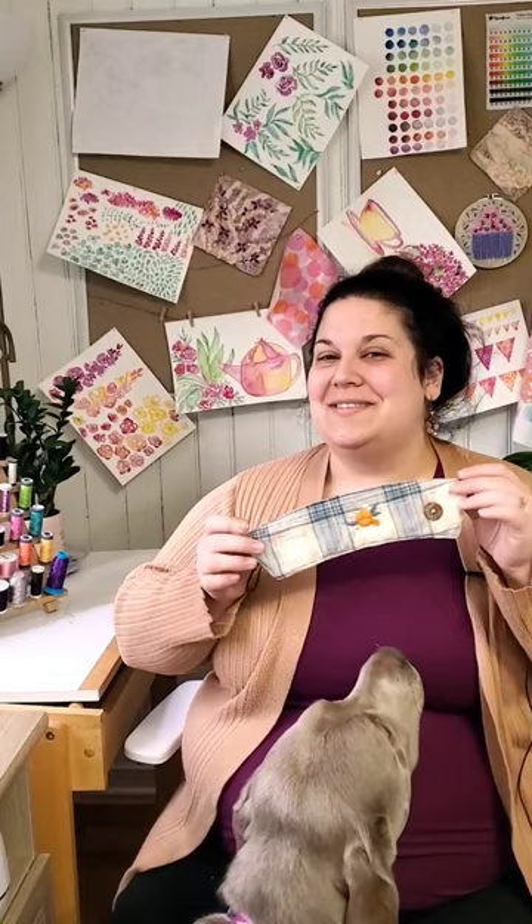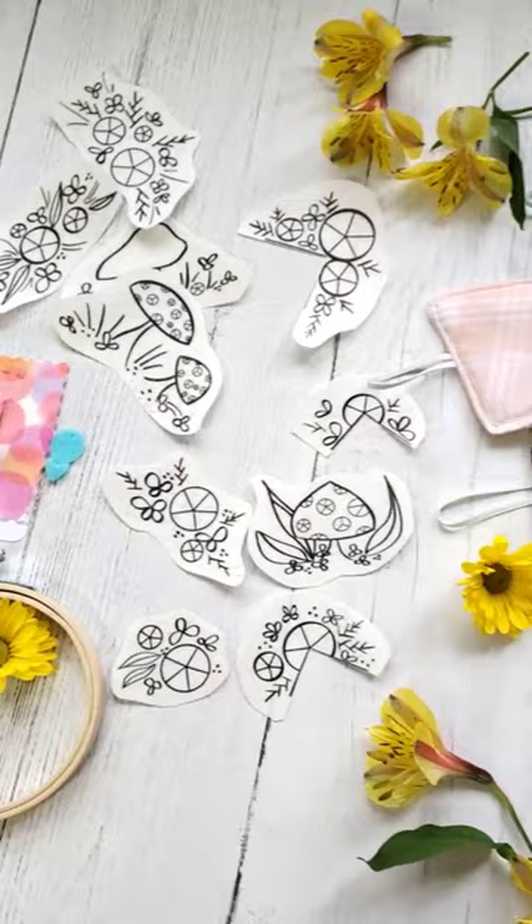In my upcoming Cup Cozy workshop, I'm going to be providing all of the supplies you need to work on this project. But not only that, you are going to get an embroidery kit that you can take home. So let's check it out.